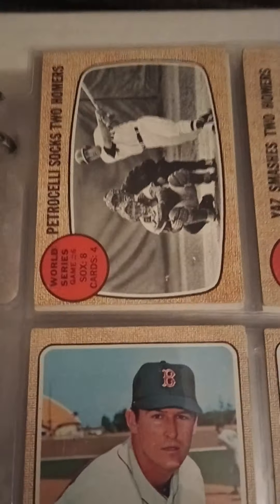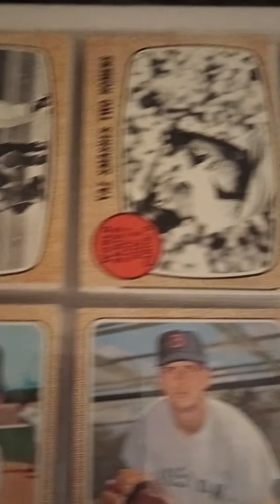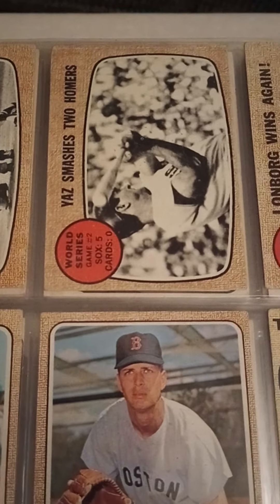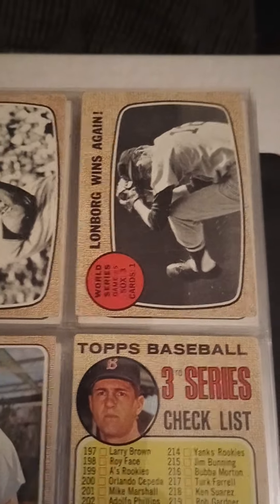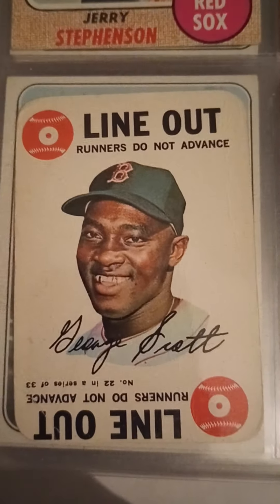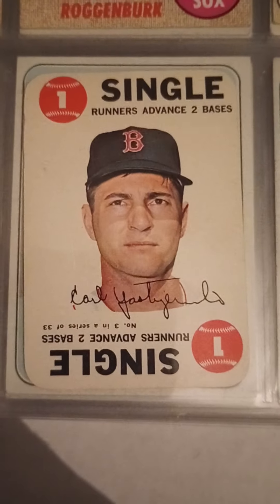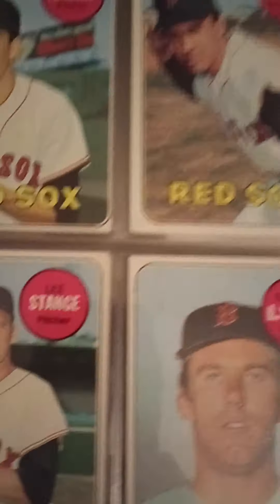Then some of the World Series cards — Petrocelli homers. The '67 World Series came down to seven games, and in true Red Sox fashion they lost in game seven. Jim Lonborg — Gentleman Jim Lonborg — had a really good series. And then you have some of these game cards. There's the Yastrzemski game card — a nice little set. I don't think I have all of them, but I pick them up as I go.